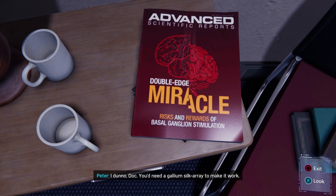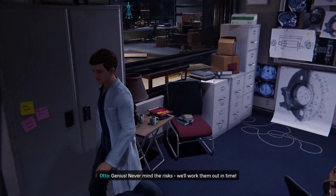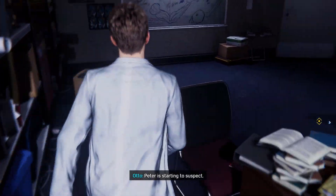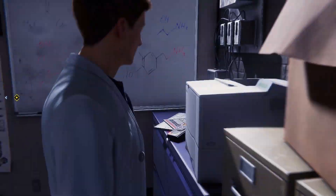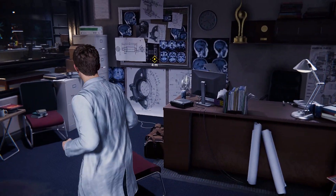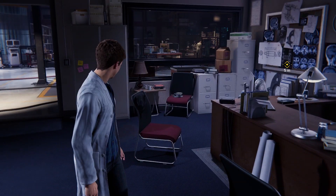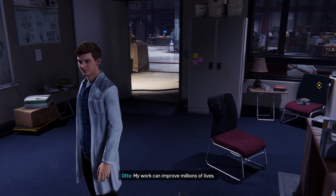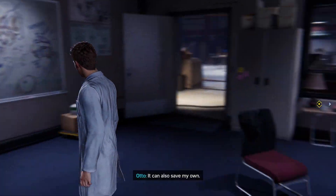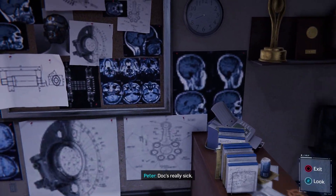I don't know, Doc — you'll need a gallium silk array to make it work, and even then odds of injury are pretty high. Gallium — genius! Never mind the risks, we'll work them out in time. Oh no — Peter is starting to suspect. He hides it but I can tell. He's seen my twitch, noticed the decay of my fine motor control. Well, I'm the one who wanted a genius for an assistant — of course he knows.